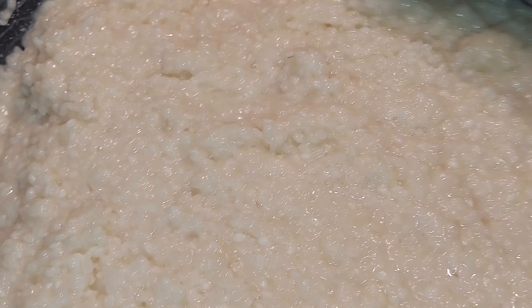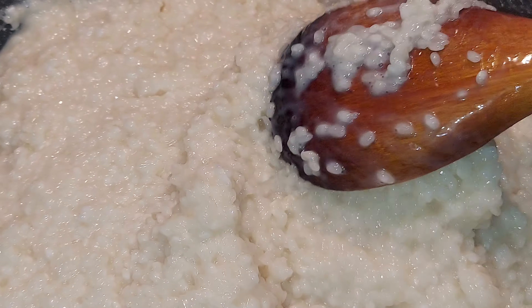Beautiful day today, guys — it's sunny, but I washed my bag and stuff. I'm just gonna wait until the liquid dries up a little.